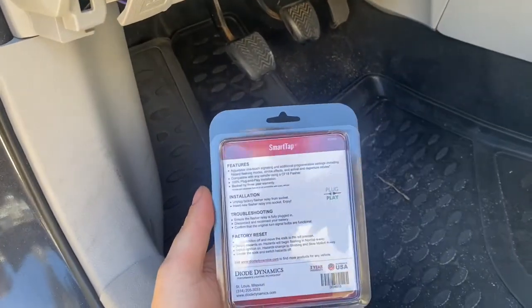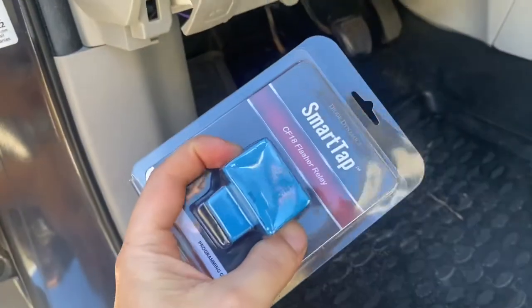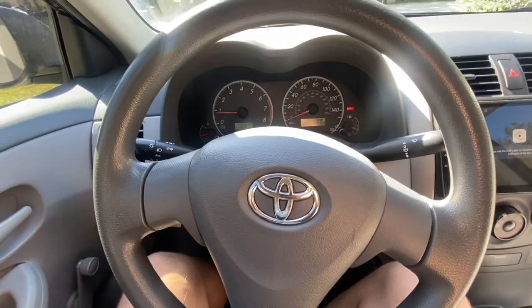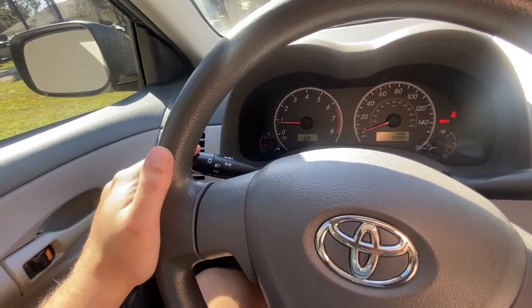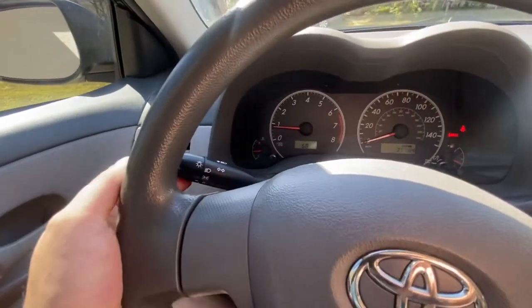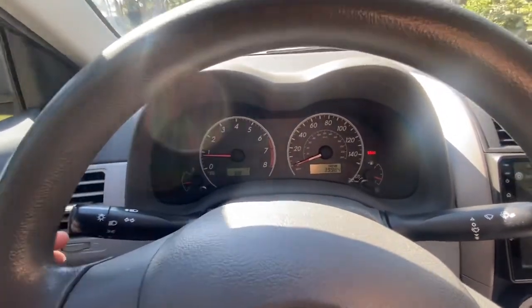This is supposed to add a little bit more functionality to your turn signals and hazard lights. It's pretty simple to install — I've already installed it; the factory one is right under the steering column. One of the features is tap-to-turn: you just push the stalk up a little bit and your blinker will flash four times. You can actually program it to flash between three to seven times.